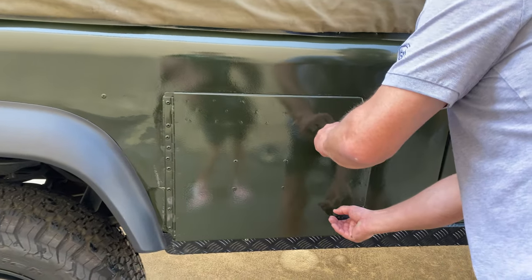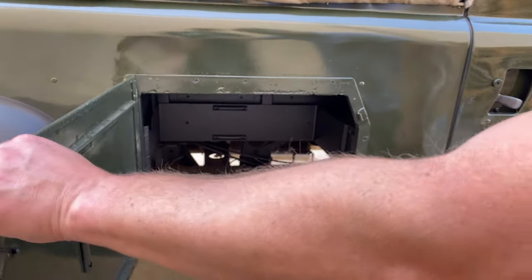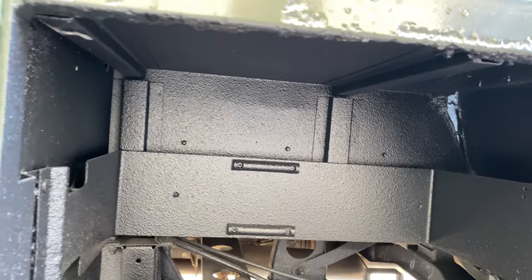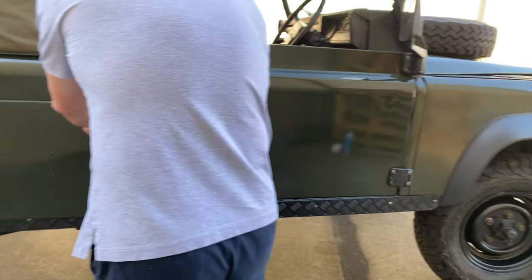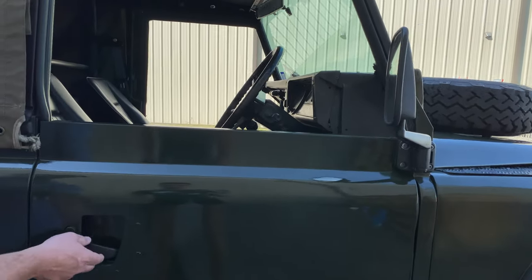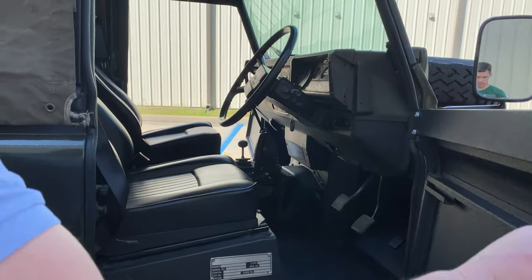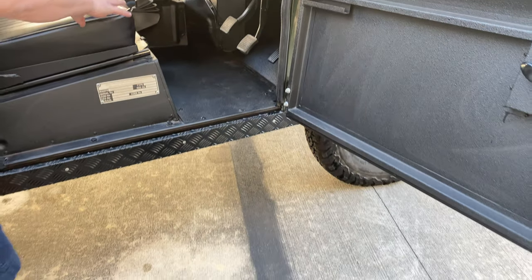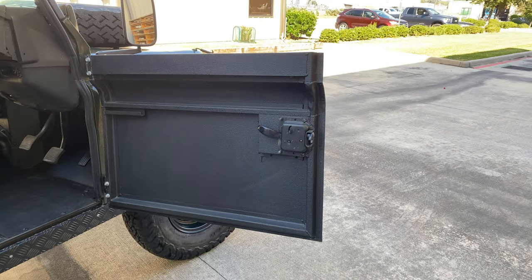There's another opening here, also sprayed in bed liner. New doors, sprayed in bed liner throughout. New seats as well.